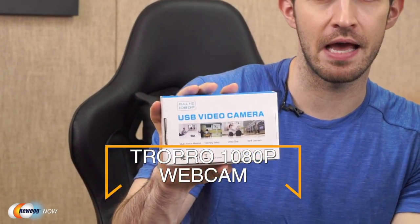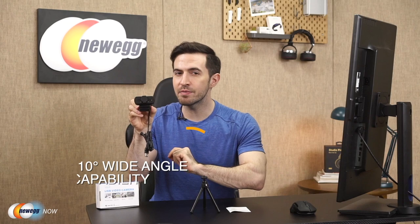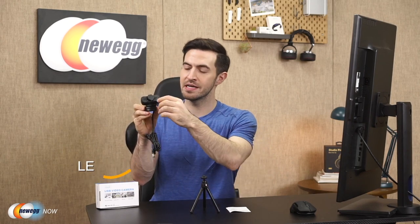I've got the Full HD TROPRO 1080p webcam for you right here. In the box: a thin instruction manual, a mini tripod — great touch — and the webcam itself. This is a 30 fps webcam with wide-angle capability up to 110 degrees. It includes a privacy cover, facial enhancement technology to automatically optimize your image, and a built-in stereo noise-canceling microphone that captures sound within about 5 meters or 15 feet — perfect for conferencing or streaming to your many fans.